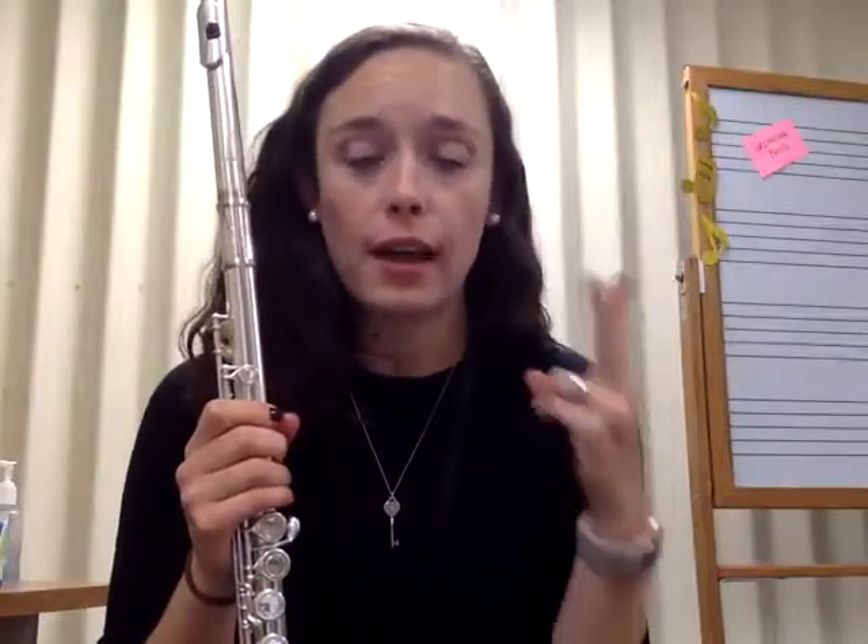Hey Flutie Tooties! Let's talk through Hot Cross Buns. I know it's a lot to do on the flute at the beginning, so remember if you are only feeling comfortable with showing me that you know how to play a D, a C, and a B flat, that is totally fine with me.